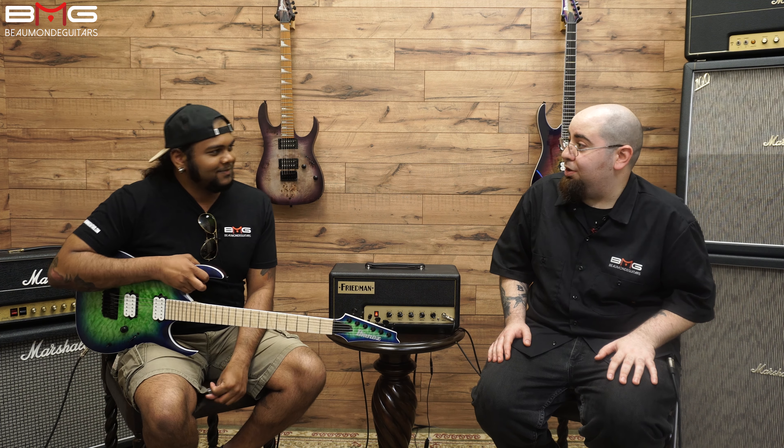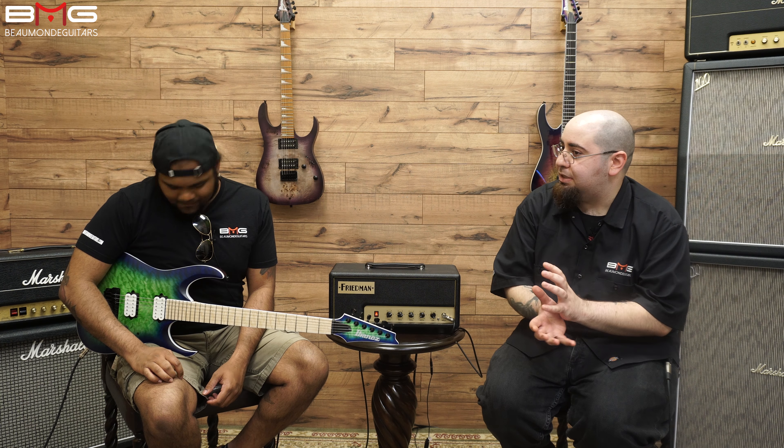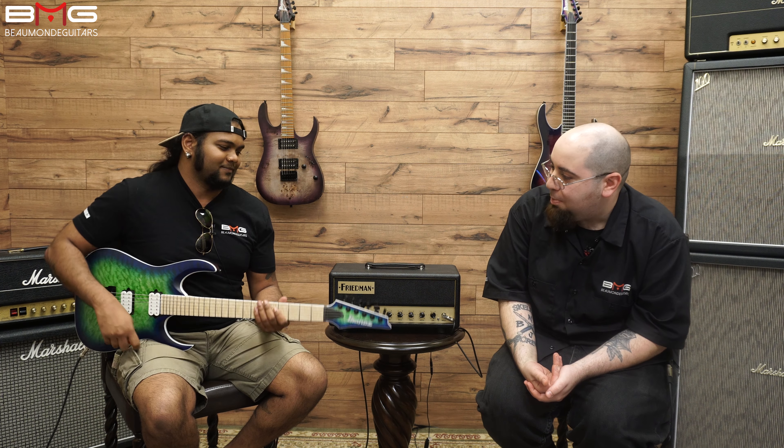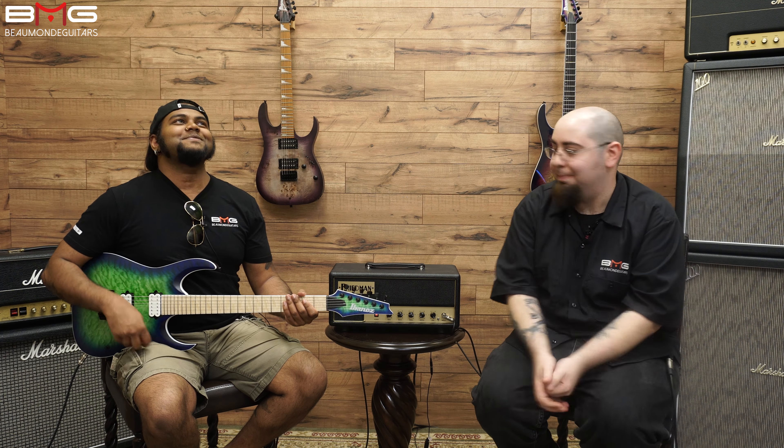Very nice — you could hear both pickups in there. Not as spongy and Strat-like as I was expecting. Maybe when you engage the single coil it gives you more of that sound. But let's get to the butter — that neck position pickup.